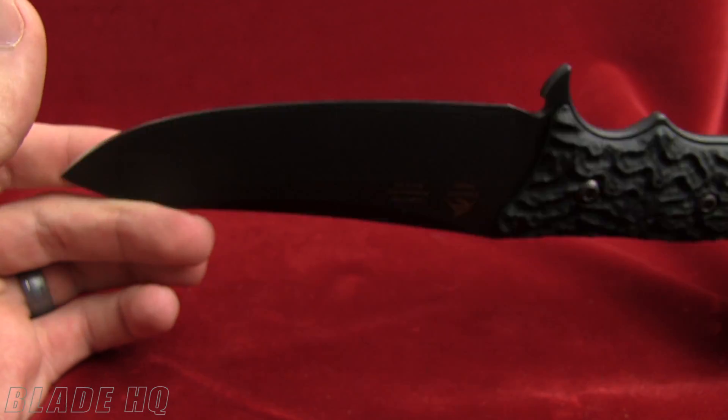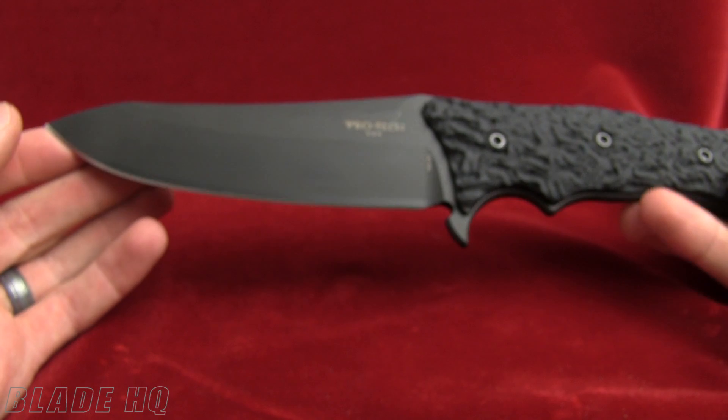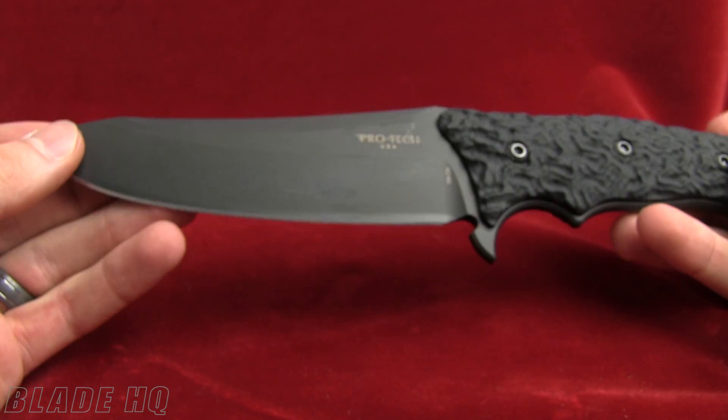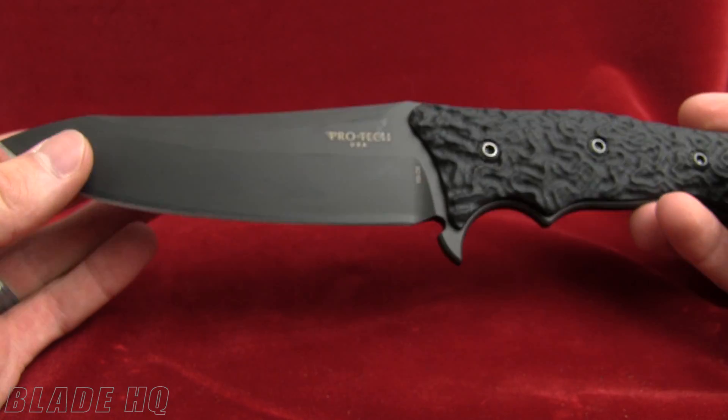The weight on it is 12 ounces. If you have any questions on this knife, feel free to leave them in the comments. Thanks for watching and we'll catch you all later.